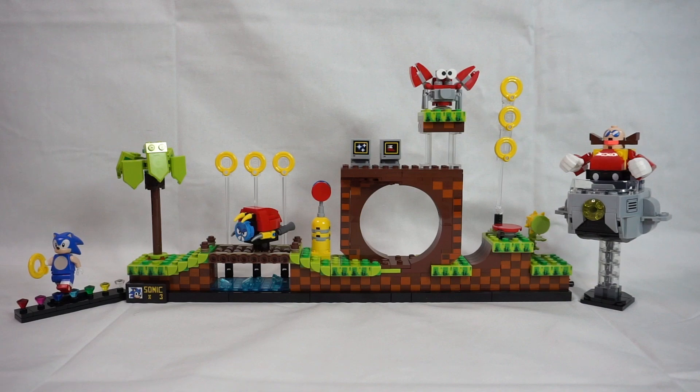As for the build, it was straightforward, but did get a little repetitive with all those brown blocks overlapping. But honestly, that was the only negative from this set.